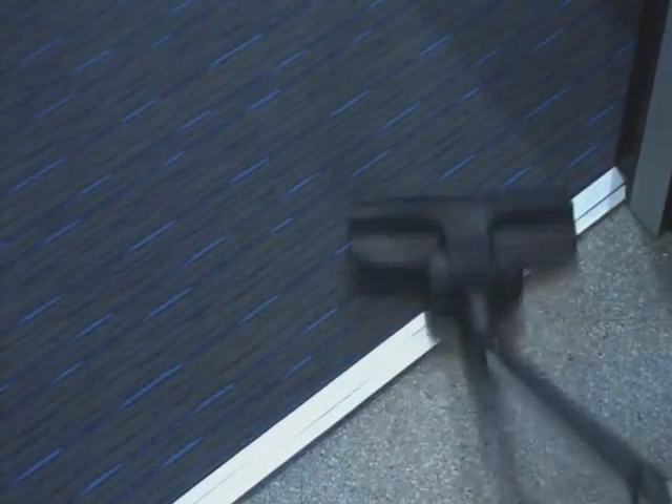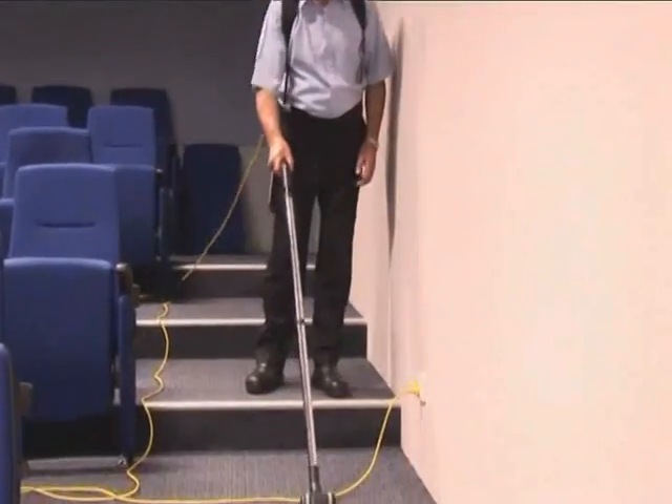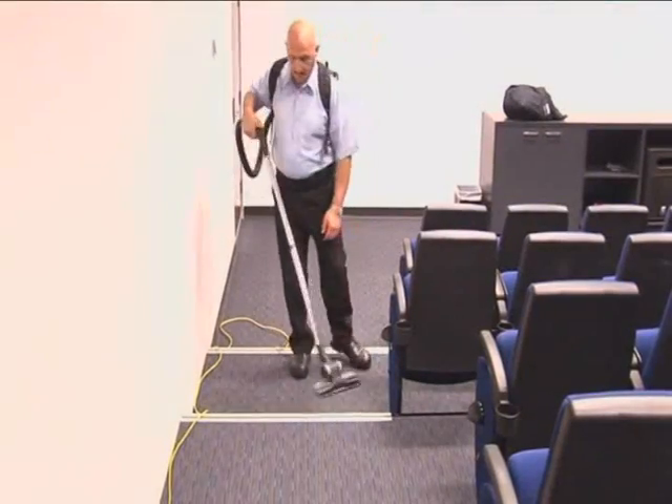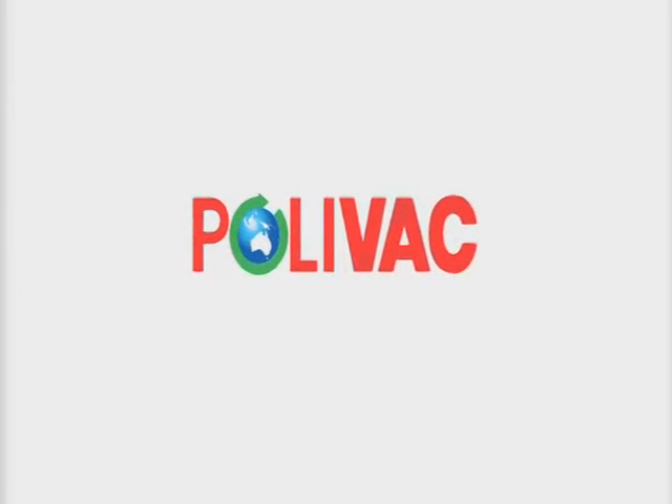And your Polyvac Koala will work more efficiently too, day in, day out, ensuring you get the job done without unnecessary strain on your arm, shoulder or back. Thank you for your time.